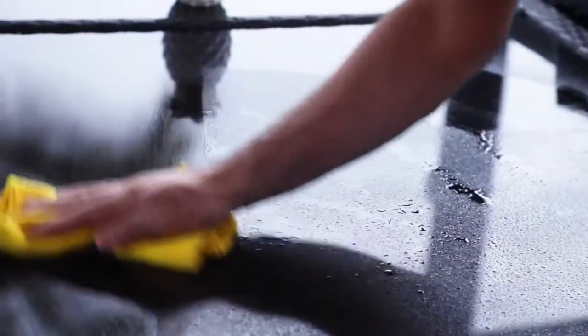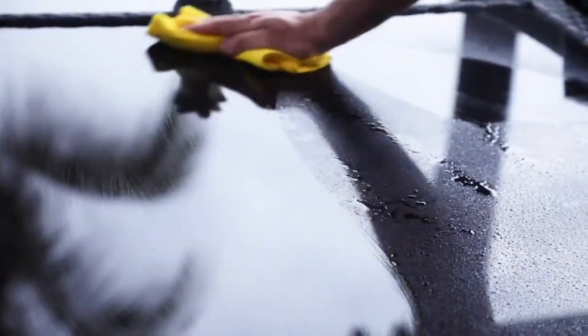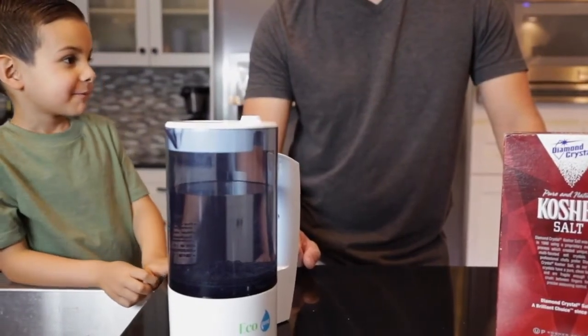You want a clean, healthy, sanitized home, but you don't want to use cleaners that can be dangerous to your family or the planet?